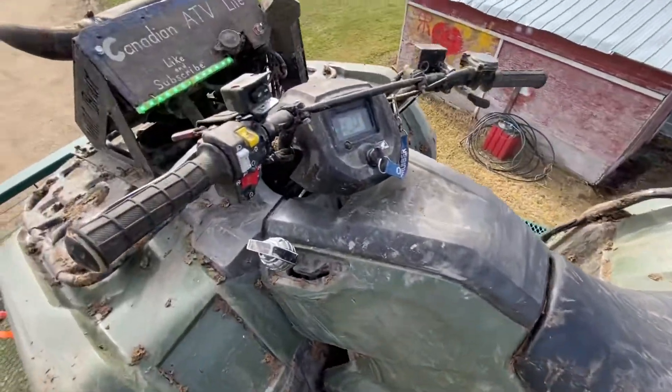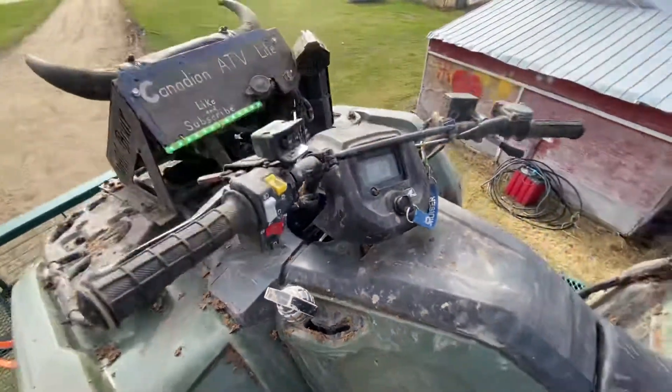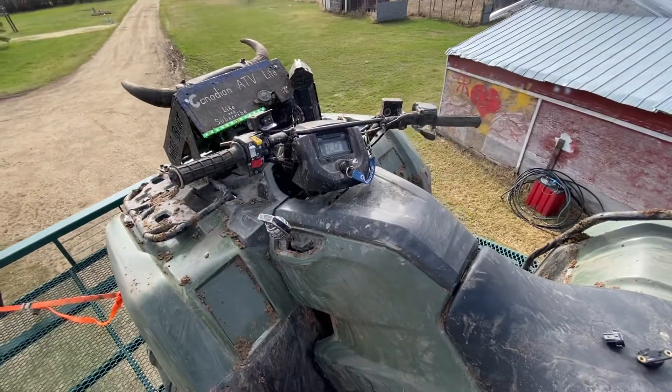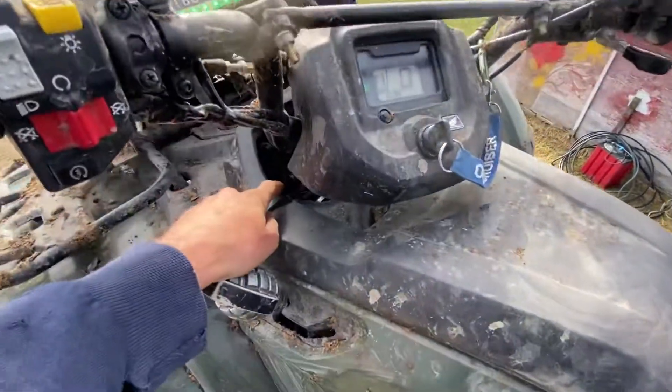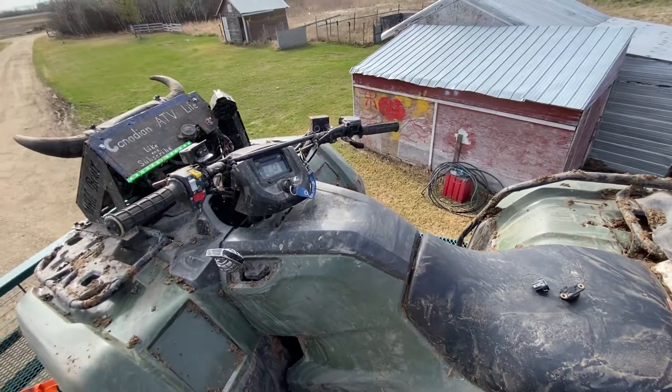There's a little thing you can buy — a bypass plug — it plugs in and bypasses this if you don't want this sensor. I think Honda boat sells them, and there's a few other guys online that sell them. I'm going to go that route. But for now, I took the one off my 2017 Honda Foreman and it fit right on — seems to work.